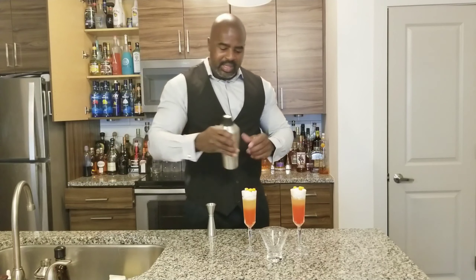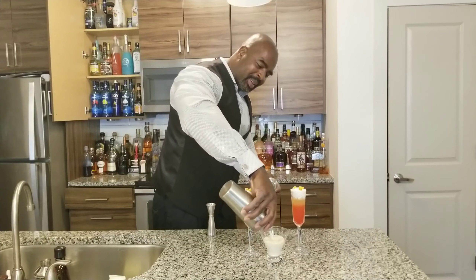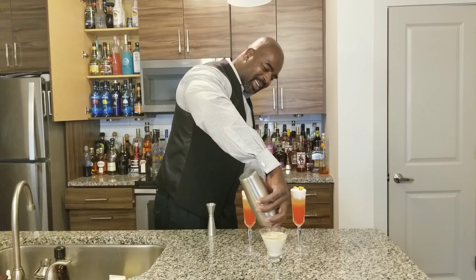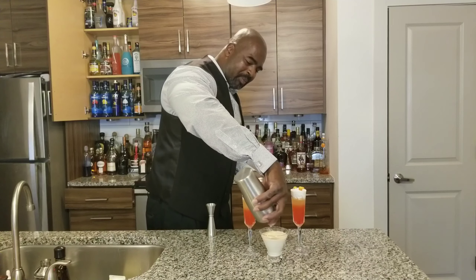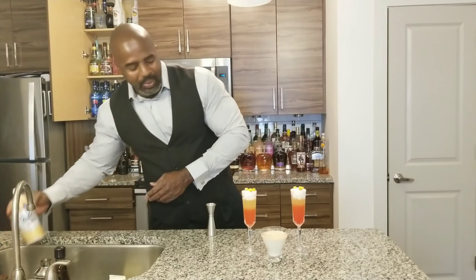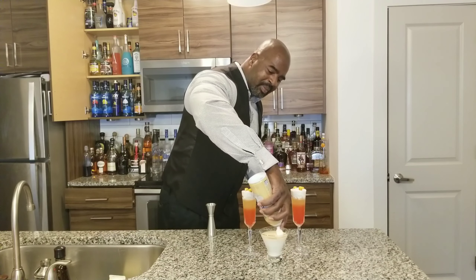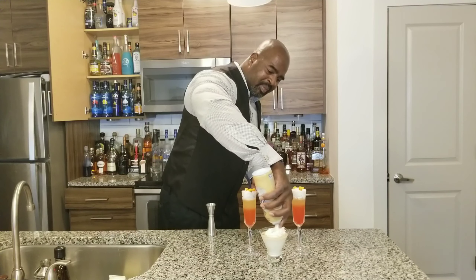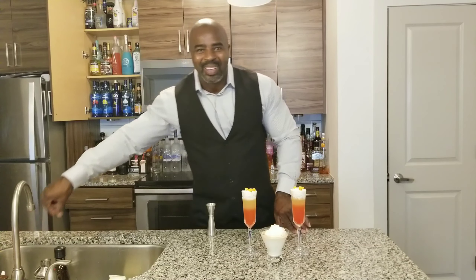Alright, ladies and gentlemen, here is the peanut butter martini. Oh yeah! That is beautiful! Now we're just going to throw just a little bit of whipped cream on top for good measure. And ladies and gentlemen, there you have it. Thanks so much.